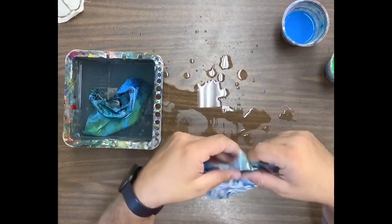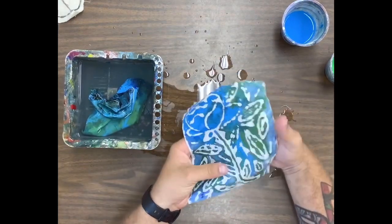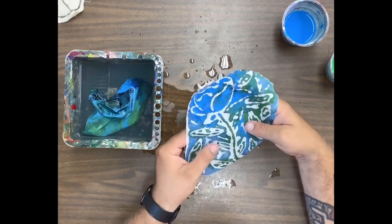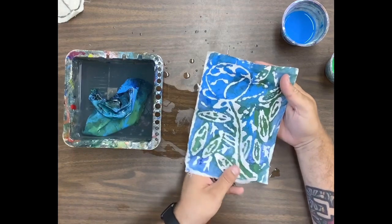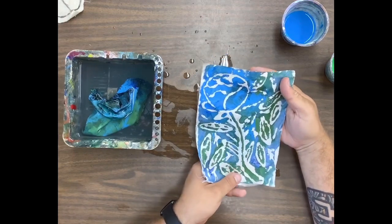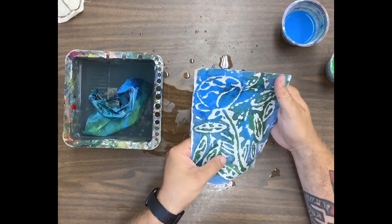That right there is pretty much the steps and process for batik, or faux batik, with washable glue. I hope you guys have fun with this process — I know I did so far practicing with it. We'll see how it goes in class.